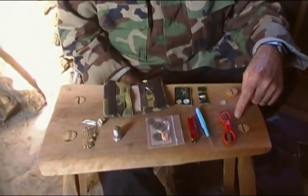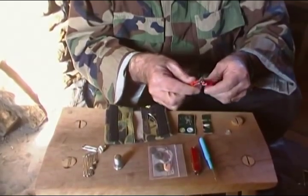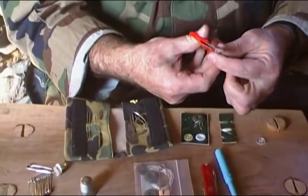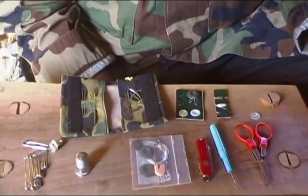First of all, over here I have a little pair of folding scissors. We need these because as we harvest the back pocket out of the BDUs, we're going to need a way to cut that out smoothly. While you could cut that out with a knife, a little pair of scissors is a lot better way.